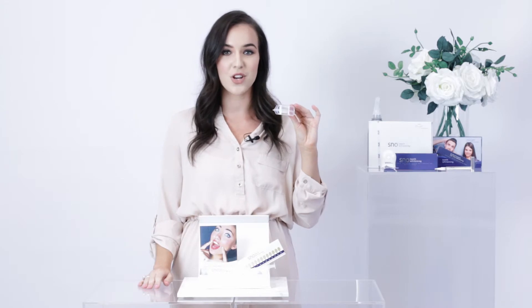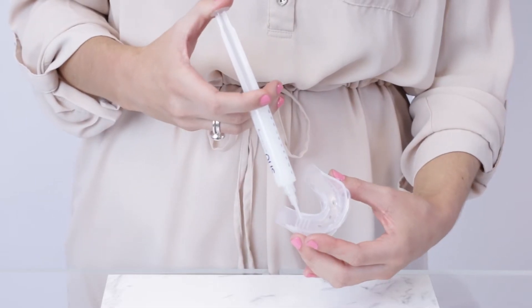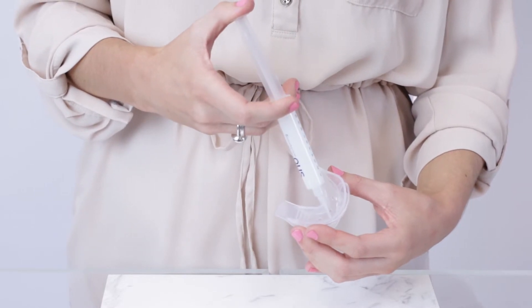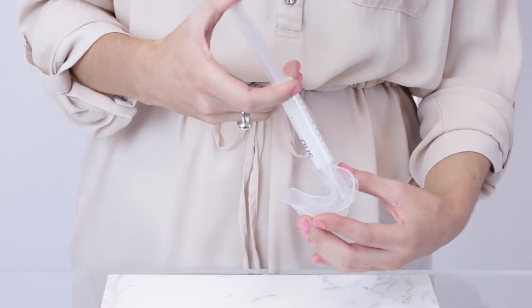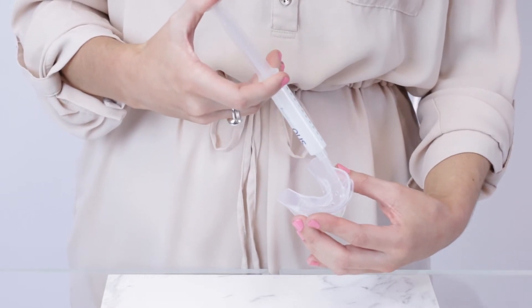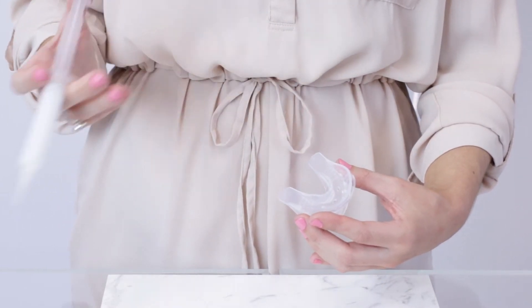Next, you will need to fill your Snow Dual Comfort Mouth Guard with the teeth whitening gel. It's important not to apply too much gel into the mouth tray, as over-applying the gel may cause it to seep outside of your mouth tray and onto your gums. We recommend you apply a spot of gel approximately the size of a match head into 10 even spaces across the top and bottom of your mouth tray.